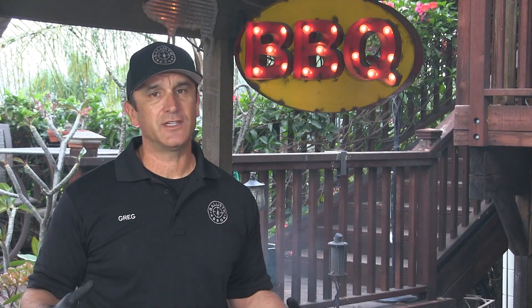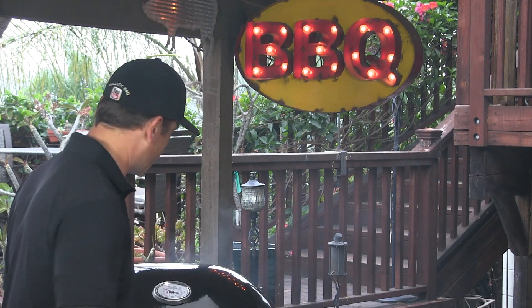I am going to allow this to preheat. Yesterday — and this was more in the afternoon, so it is a little colder right now in the morning — it took about 15 minutes to come up to 250. After 15 minutes, we are at 250 and I have already got smoke rolling. Let's get this brisket going.